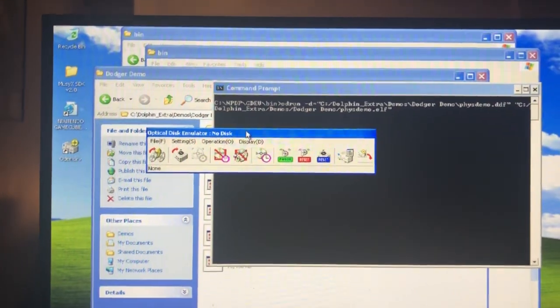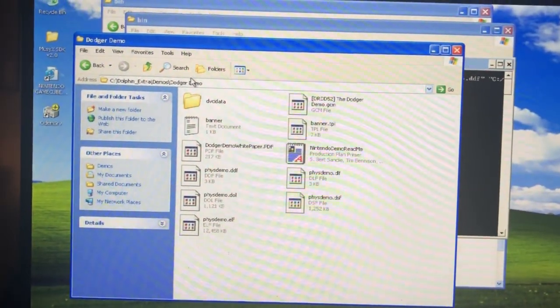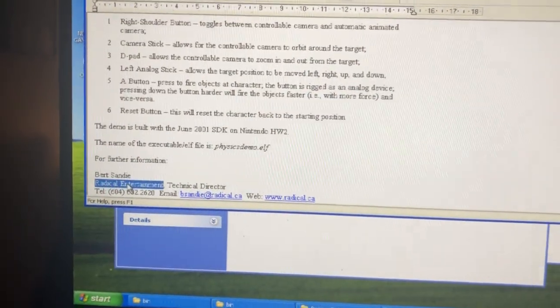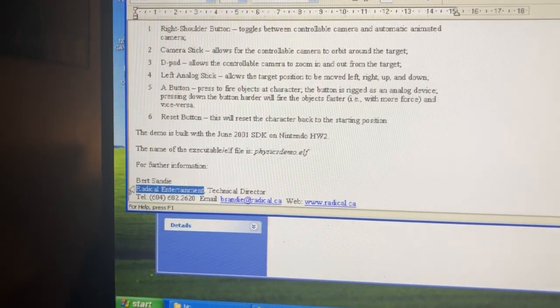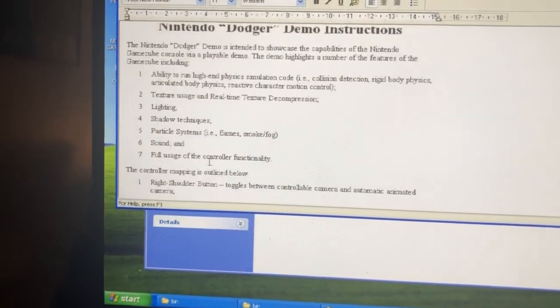The checking status is gone now, which is a good sign. We're going to run things from the command line. There were a few demos supplied with the dev kit — the first one is the Dodger demo, actually made by a company called Radical Entertainment, who are pretty well known for some of their GameCube games. Pretty cool that they made this demo.